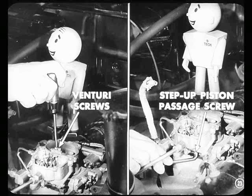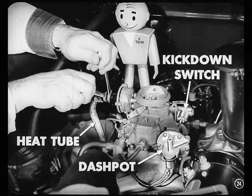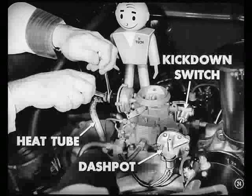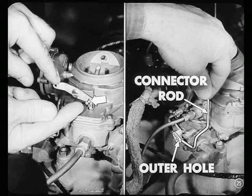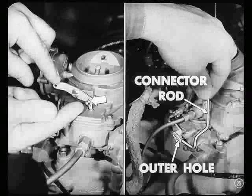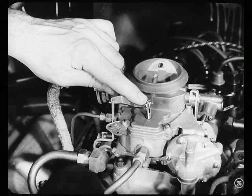Reconnect the choke heat tube and the wires to the dashpot and the kickdown switch. Finally, connect the pump arm to the upper hole of the shaft. Install the end of the connector rod in the outer or long stroke hole of the throttle shaft arm. Does that about cover correcting the stumble on acceleration? Well, practically. When you've finished connecting the pump rod, you should check the pump plunger adjustment.